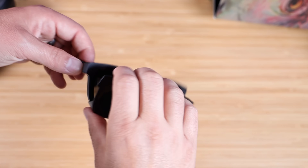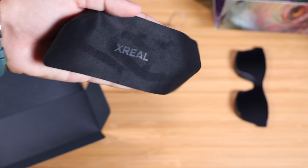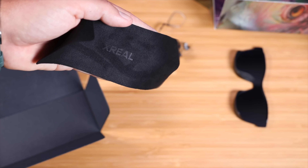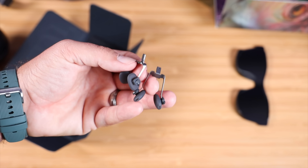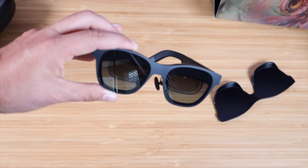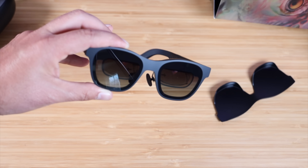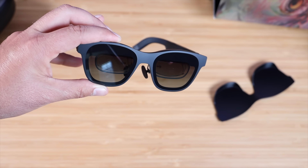On the front, we have our darkening shade or privacy shade. I like that they included a microfiber cloth for cleaning the lenses. This also comes with a few extra sizes of nose pieces for the most comfortable fit, and even a prescription lens frame for those that wear glasses. New to the Air 2 Pro, you have the electrochromic dimming lenses with three different levels to change the transparency.